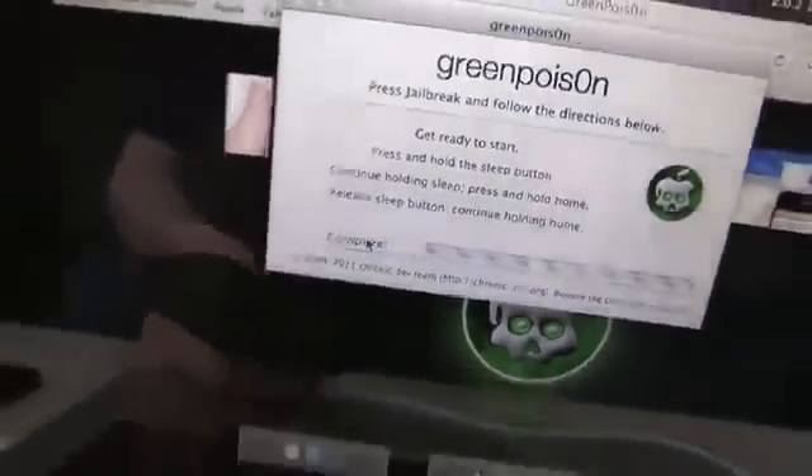Now it looks like it's pretty much done — it says it is complete on my computer. Again, this is an iPhone 4 because obviously I do have a camera right there and the slimmer form factor. So I'm just going to wait for it to finish.